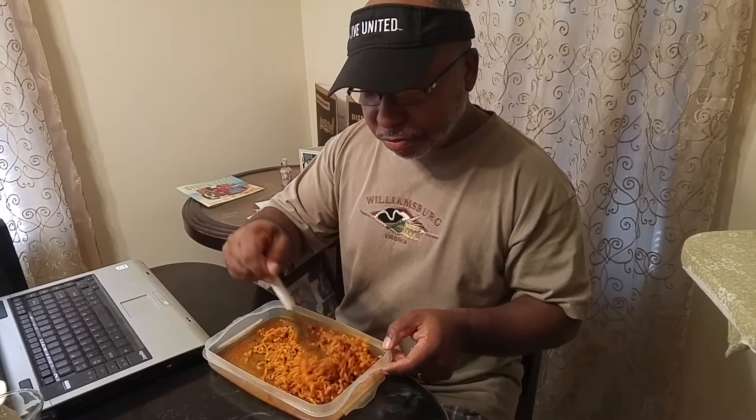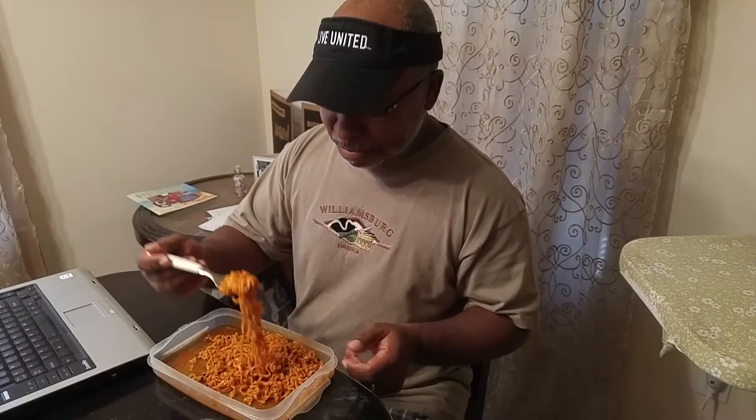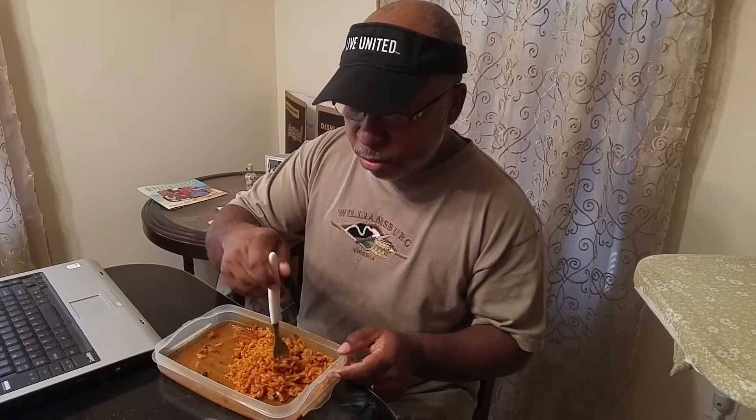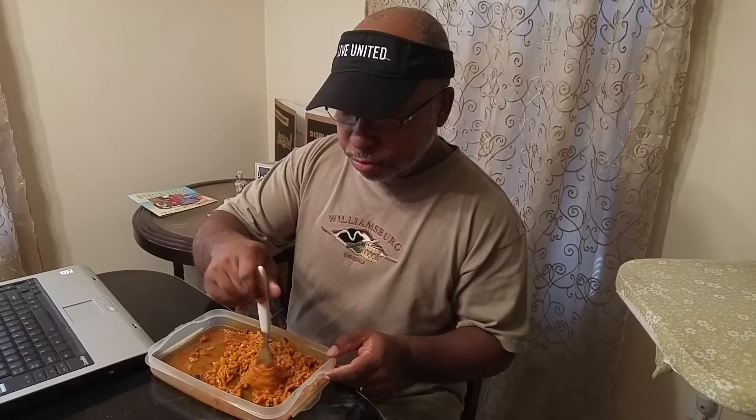How is it? It is spicy. Tastes pretty good — it's good. It is kind of spicy, might not be as hot as the other bag though. I could get the other bags on Amazon or eBay, but the shipping and handling costs more than the product.